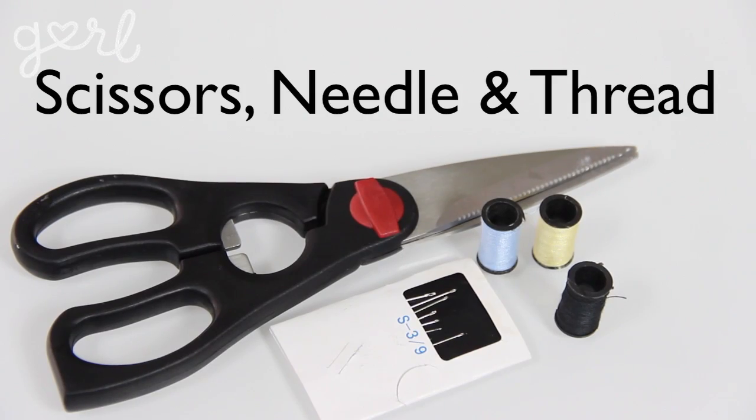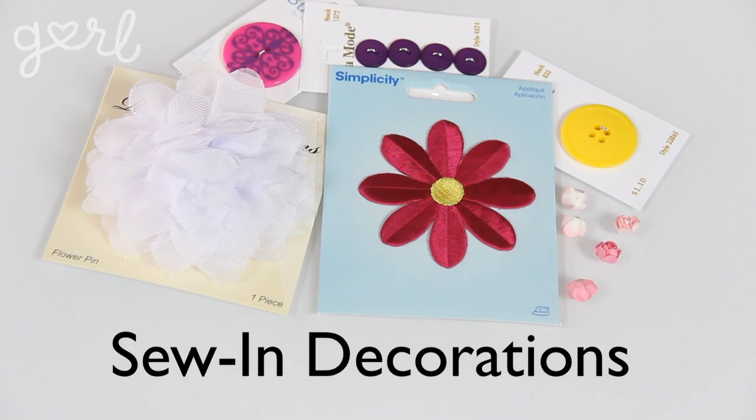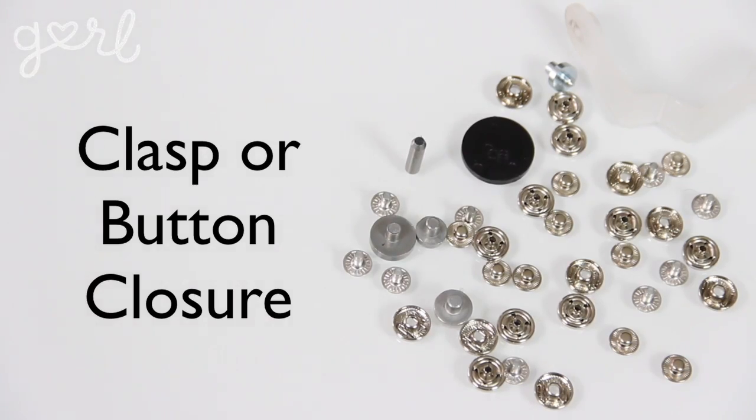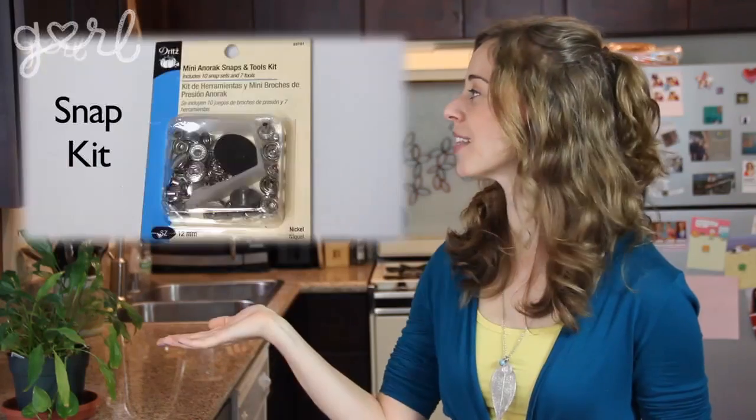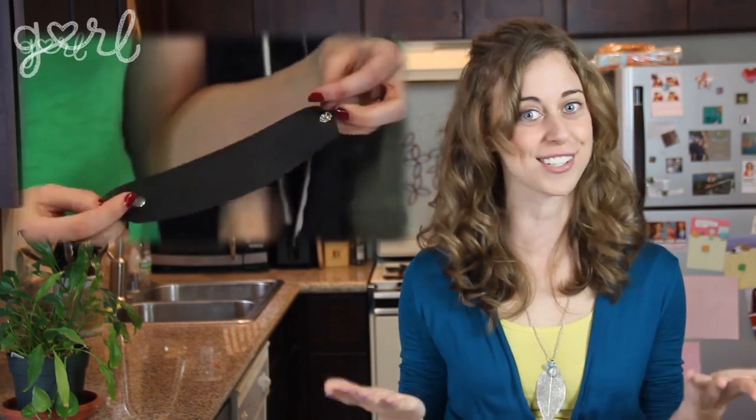You're also going to need scissors, a needle, and thread. You can choose a thread color that matches your fabric or is a complementary color to your fabric for a design that pops. Speaking of a look that pops, go ahead and grab some sew-in decoration — this is an optional supply, but adding a few personal touches is totally clutch for your clutch. Finally, you're going to need a clasp or button closure. I'm going with a snap kit, but you could also use sew-in buttons, magnetic clasps, or velcro, just to name a few.